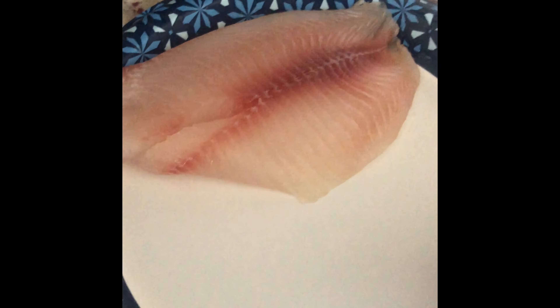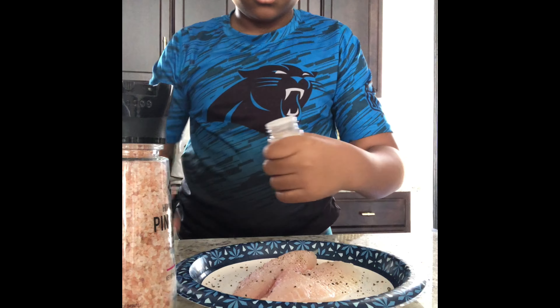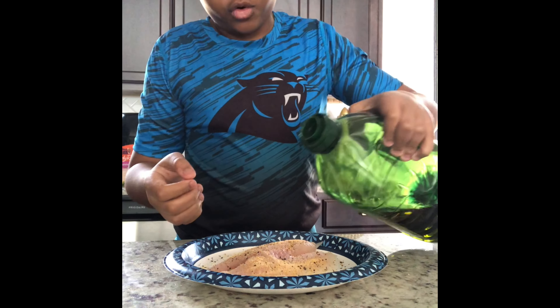Let's make air-fried tilapia. Tilapia down. Season with salt, pepper, garlic powder, a little bit of lemon pepper. I'm going to do a little bit of an oil rub.